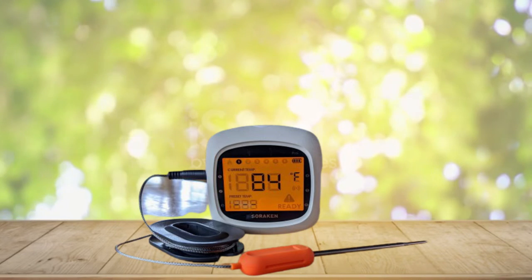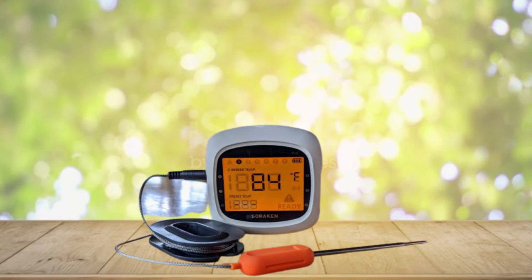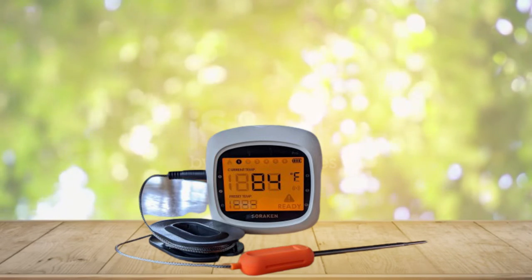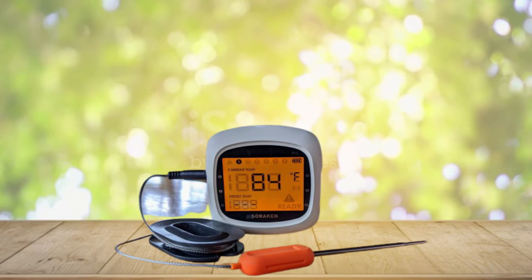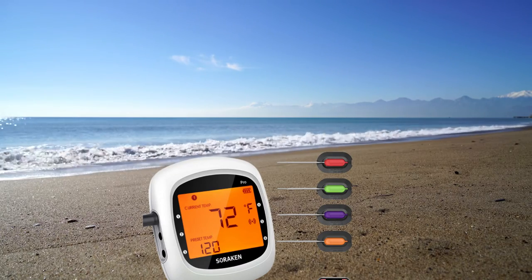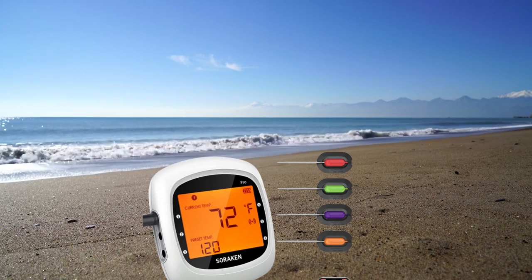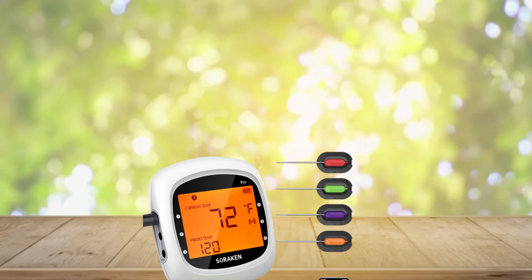Temperature measurements range from 32°F to 572°F. The smart wireless meat thermometer has a strong magnet on the back, allowing you to attach it conveniently to non-heated surfaces of a grill or oven. You can conveniently read temperature values on any side of the large LED screen. The wire is crafted with metal braiding and an upgraded Teflon core capable of withstanding up to 716°F.